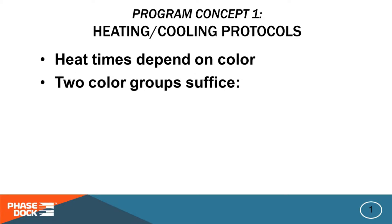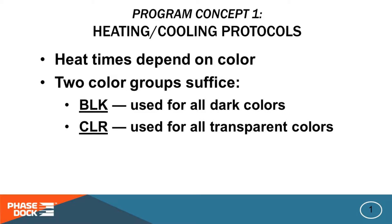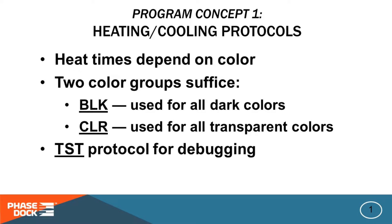We found that two overall protocols work for most of the colors we use. One set of times for black plexiglass, which we use for all dark and opaque colors — it's labeled BLK everywhere in the program. And another one for clear, which we use for light and transparent colors — it's labeled CLR. We also have a test cycle which is much shorter than the others; it's good for debugging and it's labeled TST in the program.